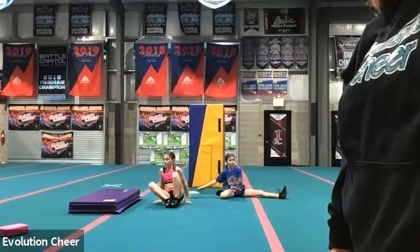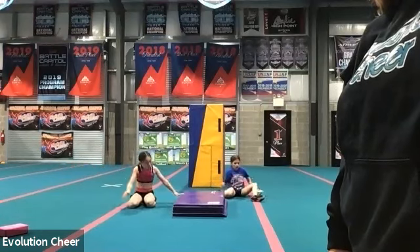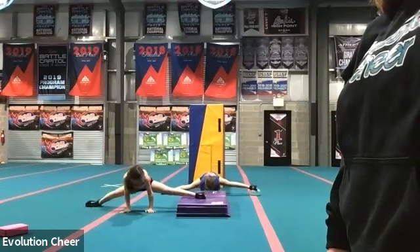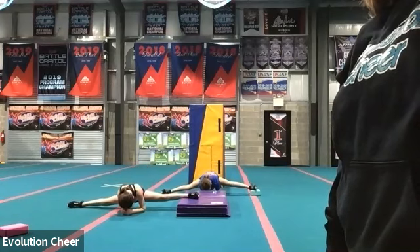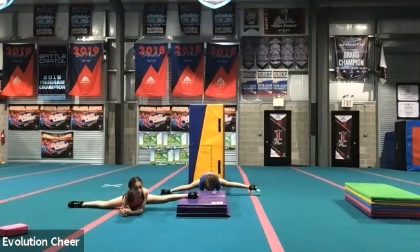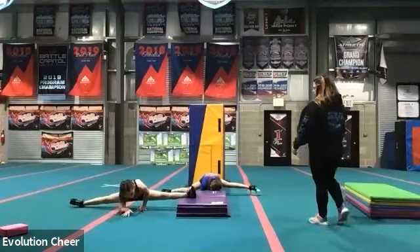We're going to switch it to the left foot. Put your left foot on it. Good. And then straddle down on your elbows. Hold that position. Five, four, three, two, one. Good. Lower down.